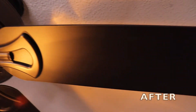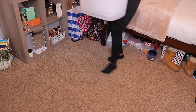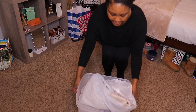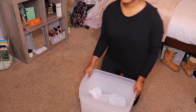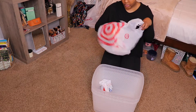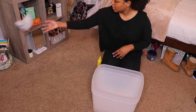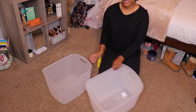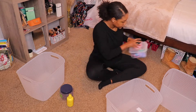This is the finished product of a clean ceiling fan — it looks brand new. Now I'm going to take out these storage bins. If you guys watched my last video, you know I bought some storage bins from Target. I ended up having to buy another one, which is why this video was a little delayed, but I'm going to organize underneath my bed, which as you can see is dusty and dirty.